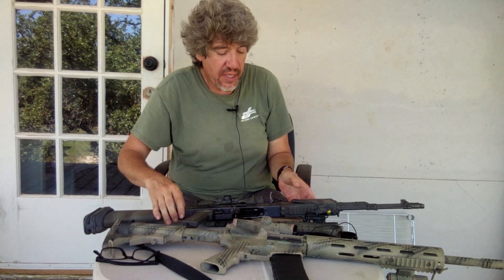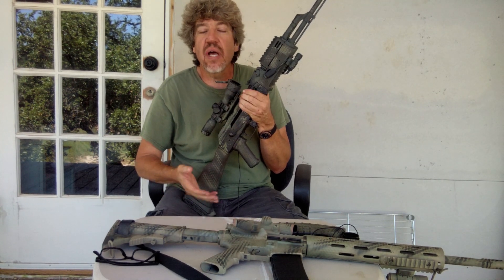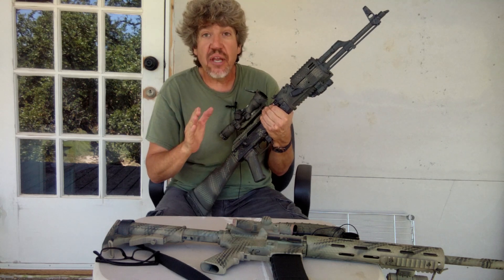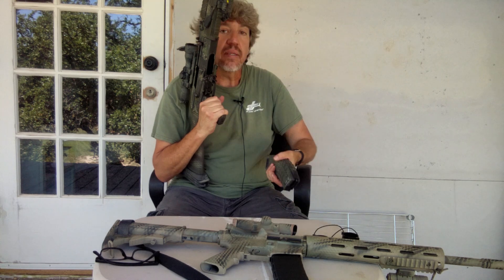Next one is the AK. This comes in 7.62x39, 5.45x39, and sometimes even 5.56. But no matter which AK you pick up, they all pretty much work about the same.